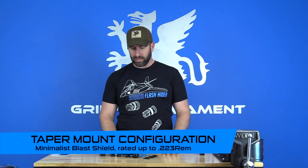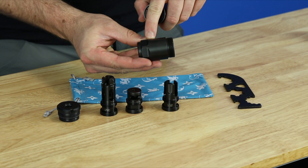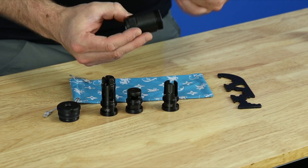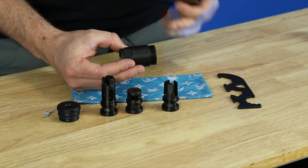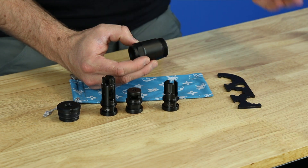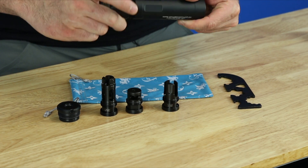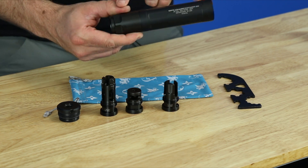Now we're going to talk about the accessories. The first configuration for the Resistance 22M is the taper mount configuration. The taper mount accessories are available through authorized Griffin dealers or on our website. The accessory you'll need is the taper mount minimalist blast shield — it's a brake shield that can also configure several Griffin Armament suppressors to run on a taper mount, including any 1.375-inch outside diameter pistol suppressors. We reverse thread it in until we hear that click, then drive it in, and now you've converted your Resistance 22M to run on taper mounts.